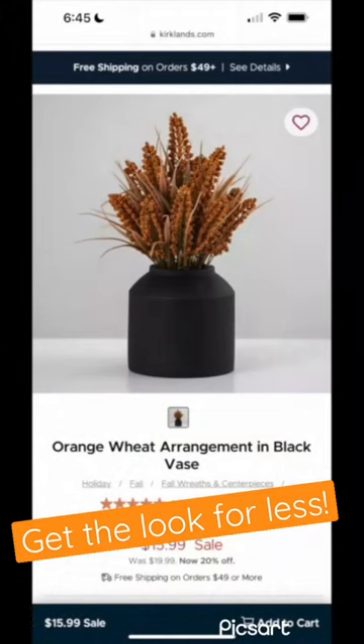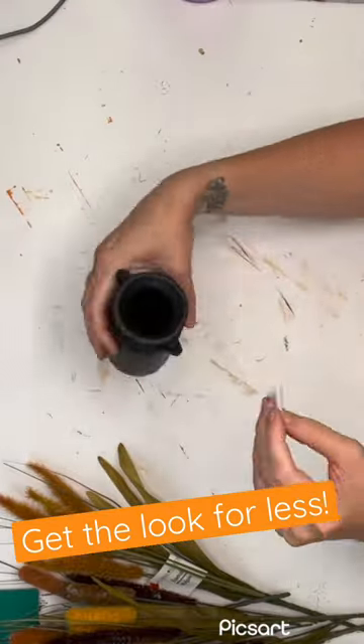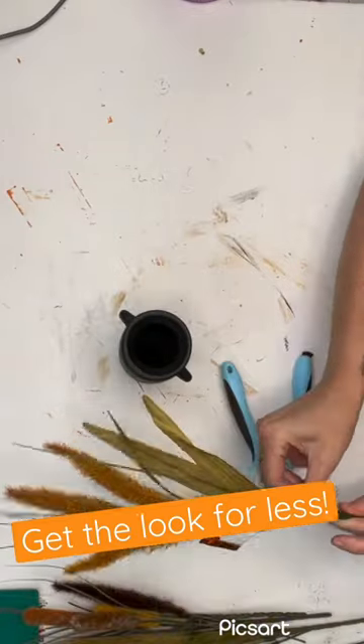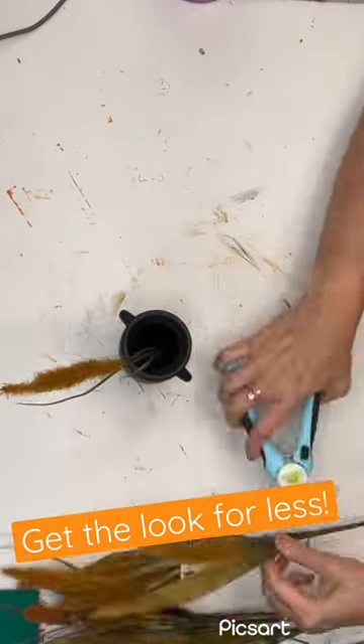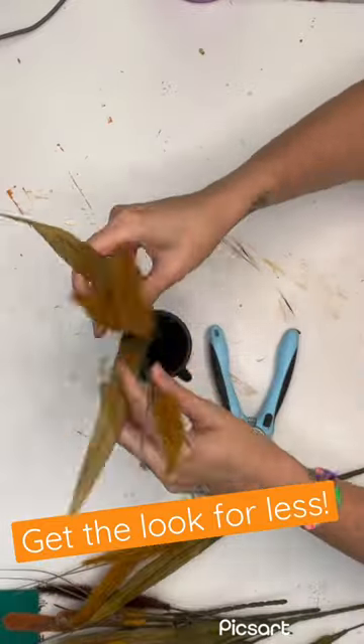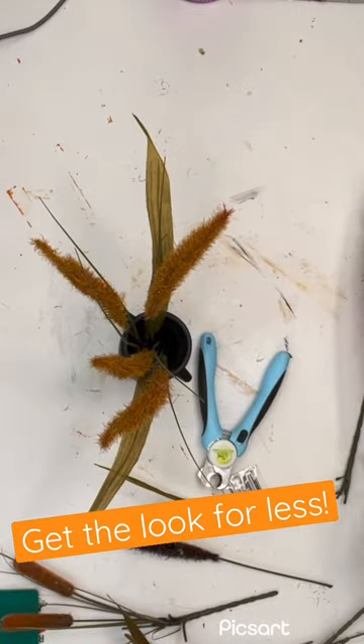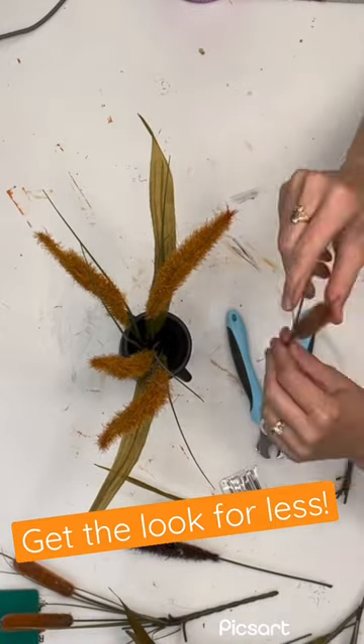Here's a little Kirkland's dupe for y'all. I saw this and I knew exactly what I had in my stash from Dollar Tree to create it. They came out with these new black and white milk jugs — this was absolutely perfect. All of this greenery, there's foxtails in here and tons more, are from Dollar Tree as well. Honestly, I feel like these look like better quality than what was used in the Kirkland's projects.